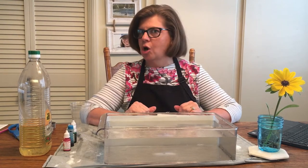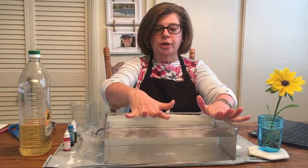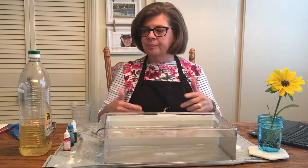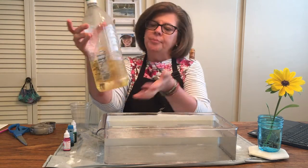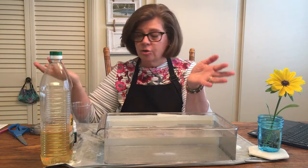Welcome back! I have a really fun science experiment for us to do today. The first thing you're going to need is a large container to put water in — as you can see I've already filled mine up. You're also going to need something to protect your work surface because you're working with water and food coloring. You'll also need some vegetable oil or another oil — ask your grown-up if you can use some oil from your kitchen.